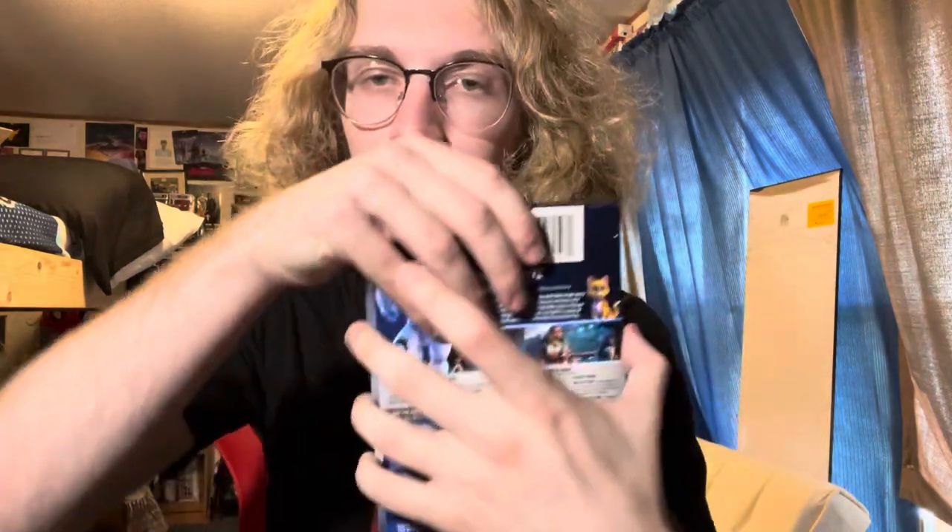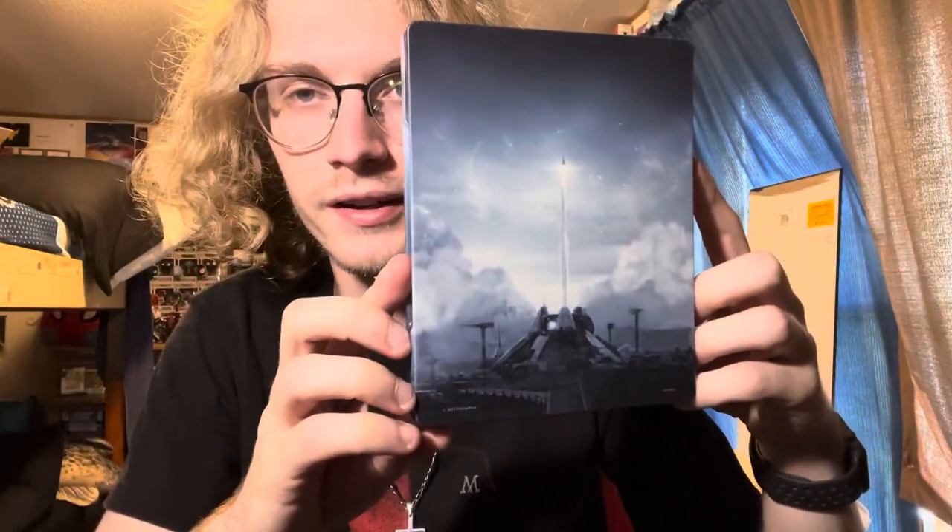It does look really clean though. I was hoping that the steelbook was going to be the poster that's just his armor, his suit. But this is not bad. I guess it would help if I can move my hand. Oh, it's the space station there — so it's probably all one picture, really.